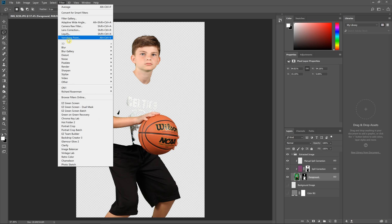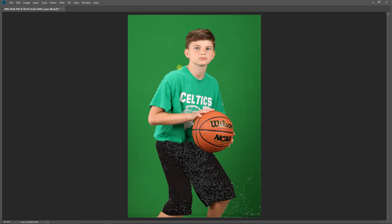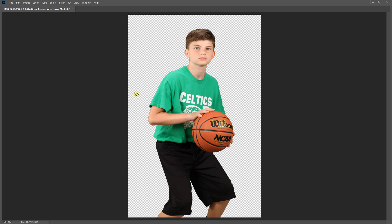To start, it's going to ask you to do two things: first, make a quick selection of the screen — just grab something that represents the screen color well, and only make one rectangle selection, not two. Then it's going to ask you to lasso around the area that needs to be recovered. Just make a loose selection; you don't have to worry about getting right on the edges, but only select what you need — that will minimize your cleanup when it's done.